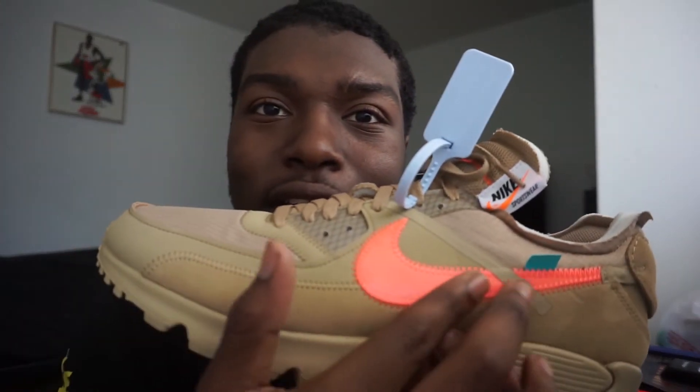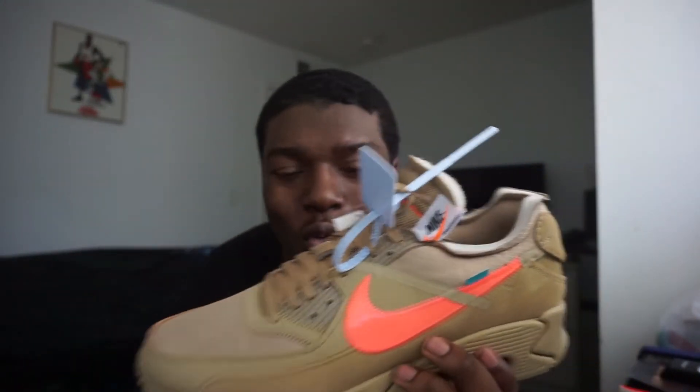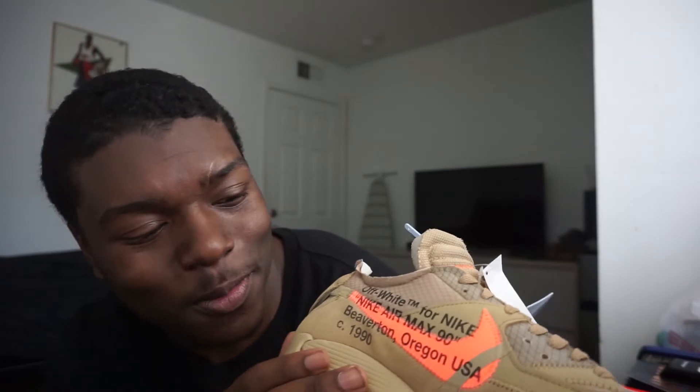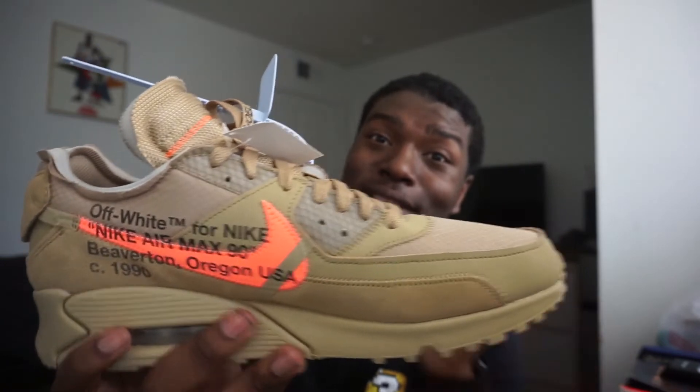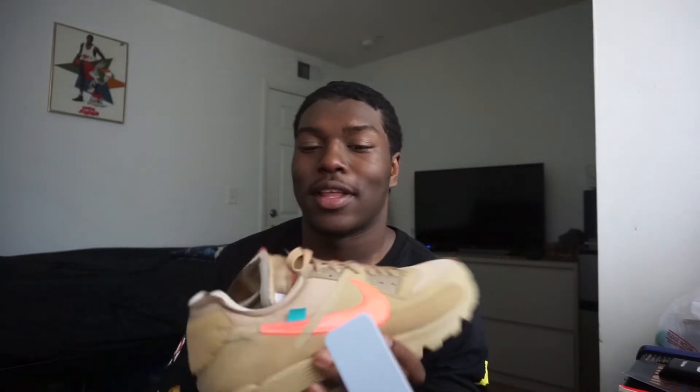Look right here — you got that peach mango Nike swoosh. I think this is a green turquoise, some type of turquoise little tab right here. And you got your light blue off-white tag. Turning it on the inside, you got that off-white Nike branding. Nike did a good job with this shoe. Right shoe looking good too. Come for the orange laces — this is orange, it's peach mango. It's gonna make the shoe pop.